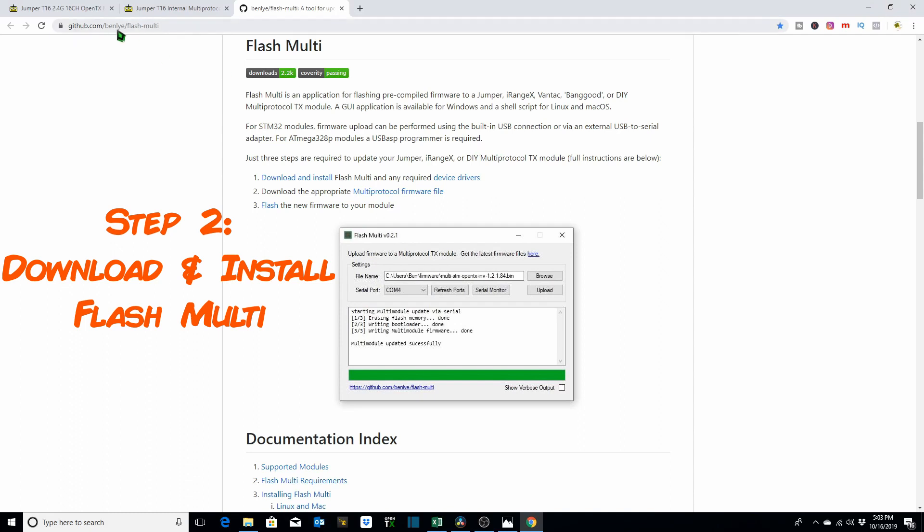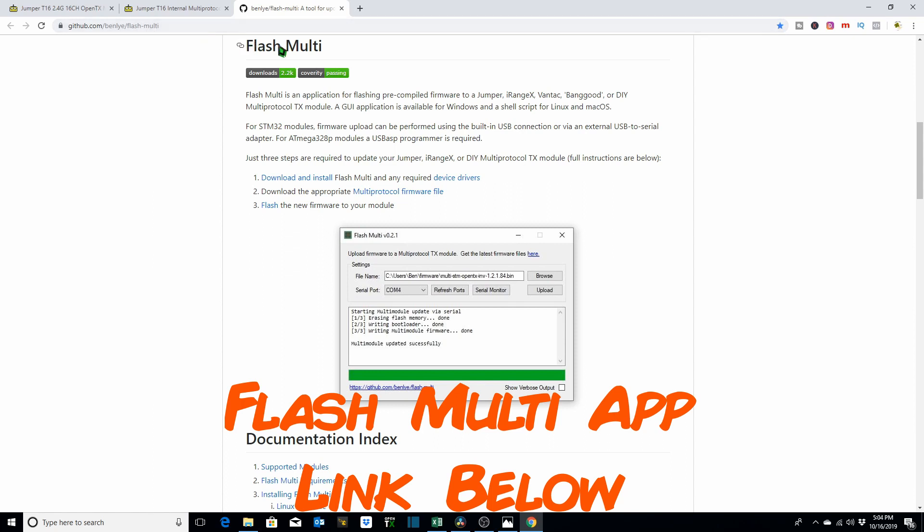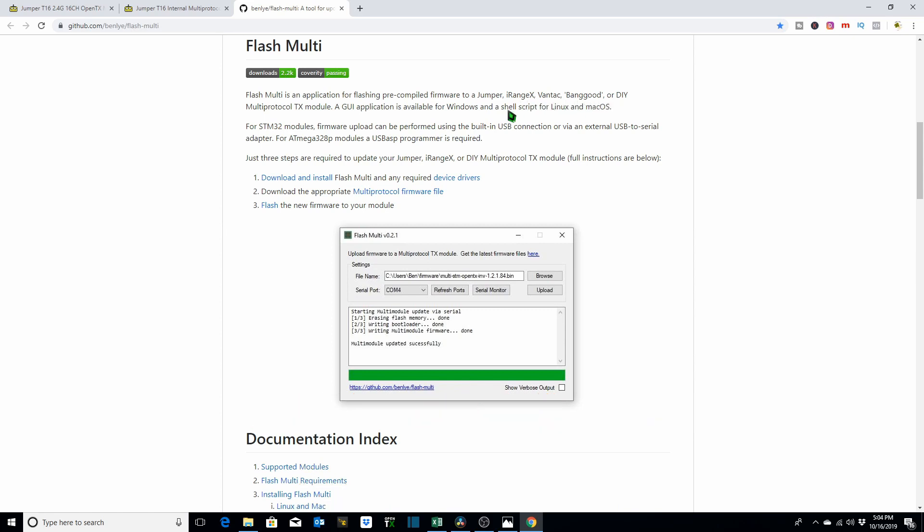Next, go to Mr. Ben Lai's URL to download and install FlashMulti — an application for flashing pre-compiled firmware to a Jumper, iRangeX, Vantec, Banggood, or DIY multi-protocol TX module. A GUI app is available for Windows and a shell script for Linux and Mac OS. We download the latest installer from the releases page; Ben Lai released version 0.2.2 most recently.